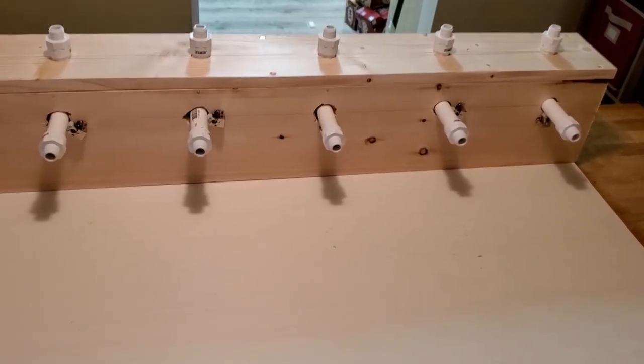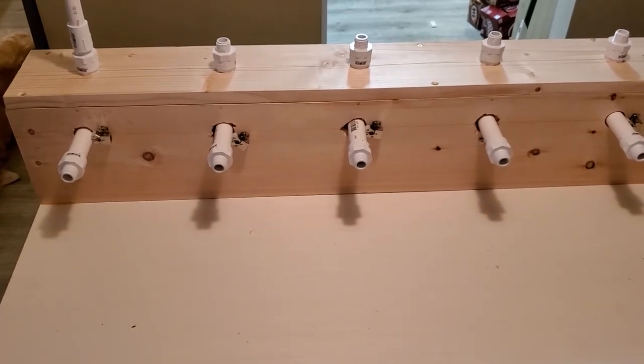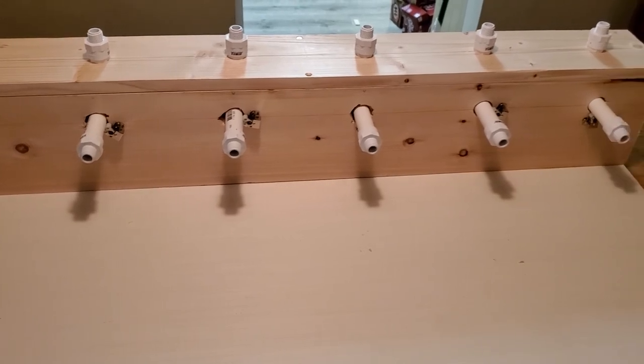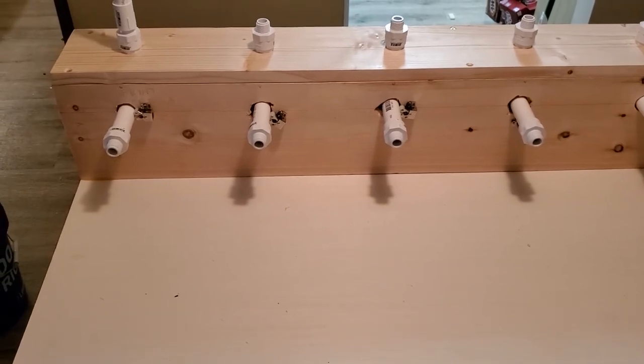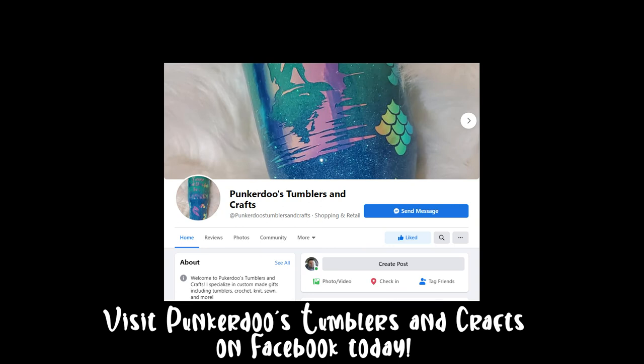The base looks nice, though it won't stay that way — it'll be covered in epoxy and glitter in no time. Thanks for watching. If you're interested in learning more educational things, please subscribe to my channel, hit that like button, share it around, and you guys have a great day.